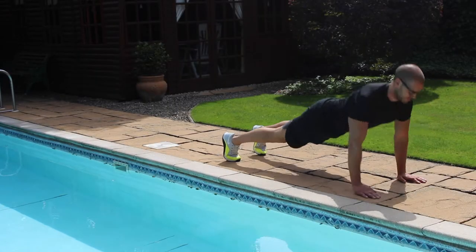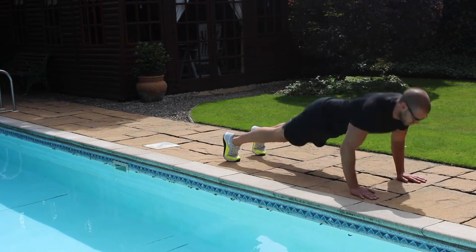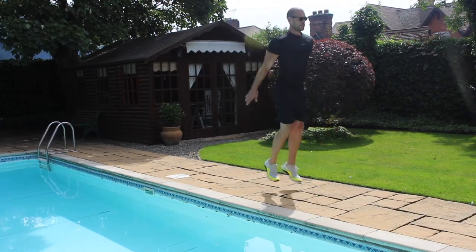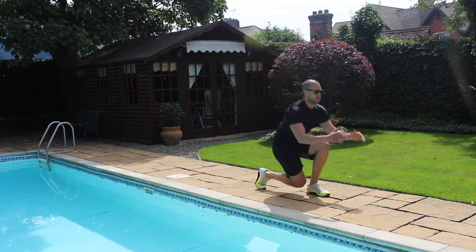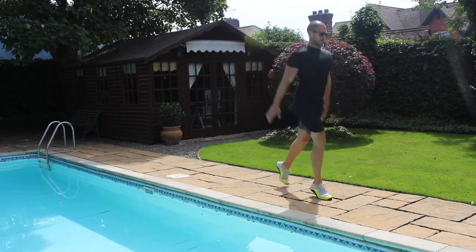Exercise number one is a push-up and reach. Get yourself in the push-up position; after each rep, reach forward with alternative hands. Exercise number two is a plyometric lunge. Start with your right foot forward, drive up through the floor, jump as high as you can, aim for a nice soft landing, and alternate your legs.